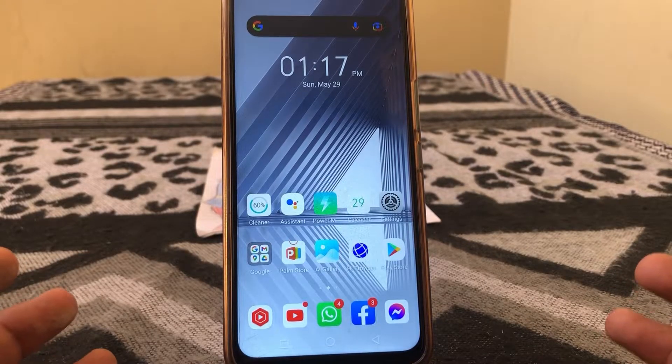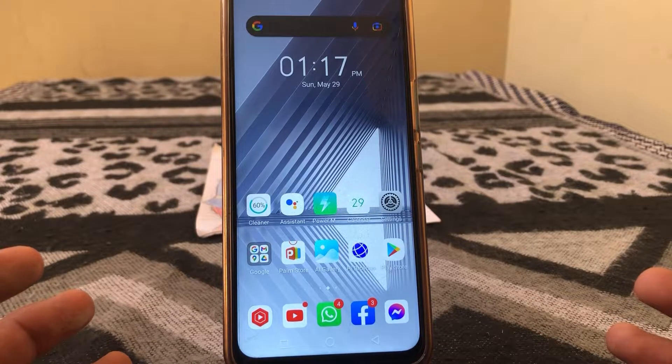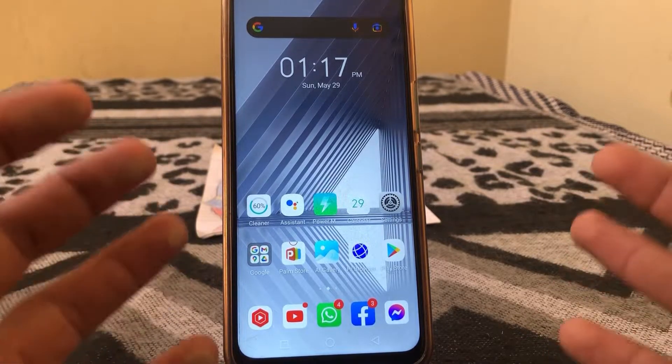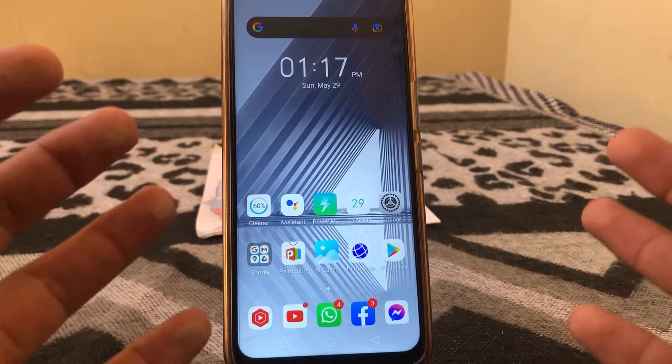Hello everybody, welcome back to my YouTube channel. In this video I'm going to be showing you how to scan documents on an Android phone. Let's get started without wasting any time.